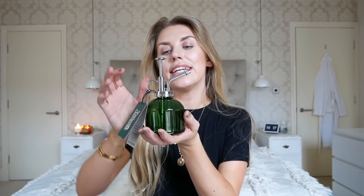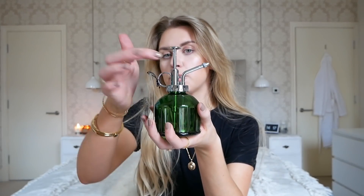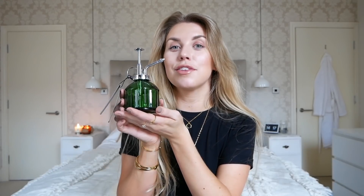Another item I wanted to include is this Plant Mister. I saw it in a Home Bargains haul I did recently but didn't end up buying it because of the colour scheme. The silver and green glass — I would have preferred amber or brown glass with a gold top — but I figured if I'm doing some spray painting anyway, I could spray paint this bit gold and see how it turns out. The Plant Mister on Anthropologie was £16 and this was just £1.79 from Home Bargains, so I thought it was worth getting it just to show you guys.